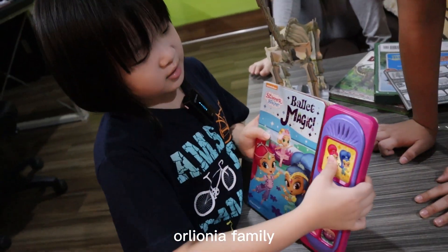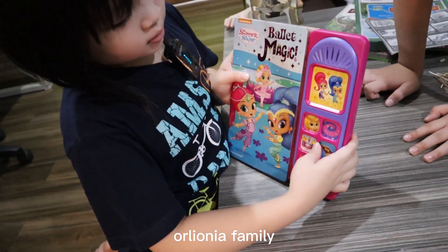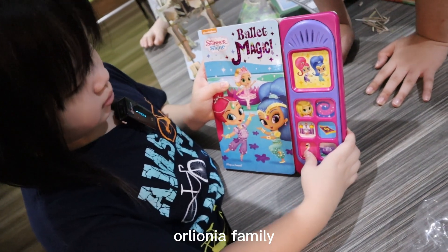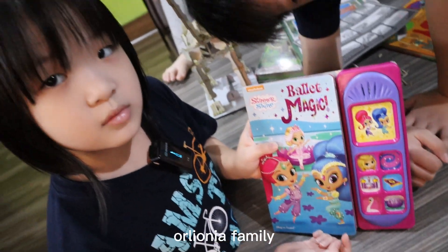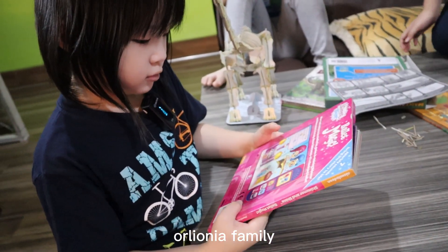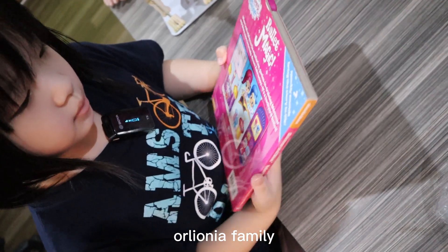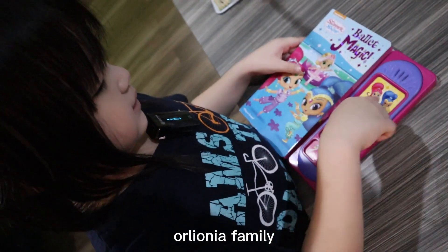I want to hear all the voices. I think this is for baby. And this is Nick Jr. Cool. The batteries are not that full, they're not that full. Maybe we need some help to look at the batteries. This is seven sounds. Yes, it has seven sounds.